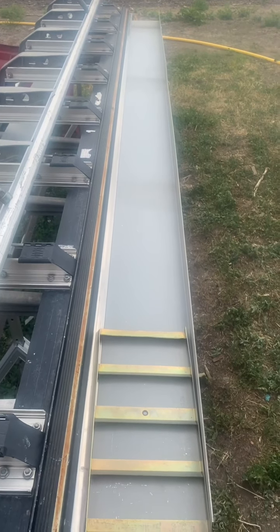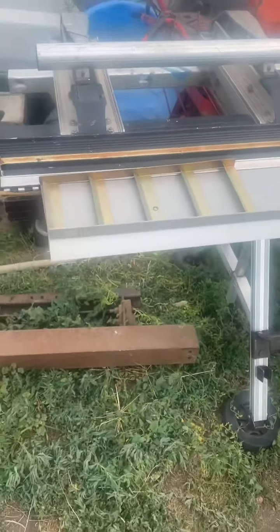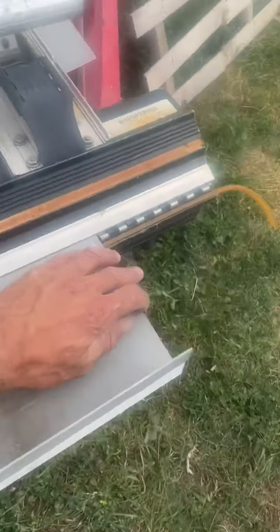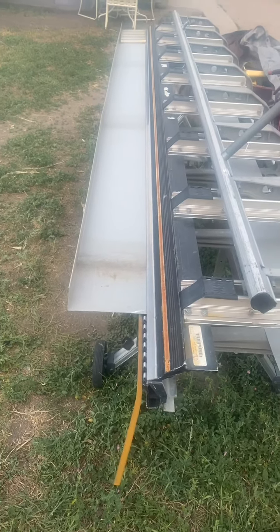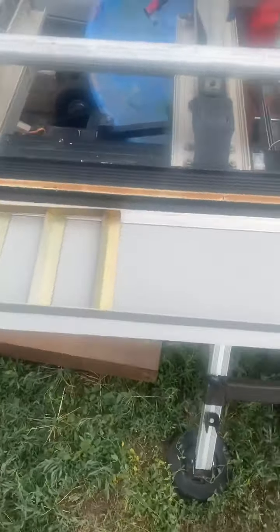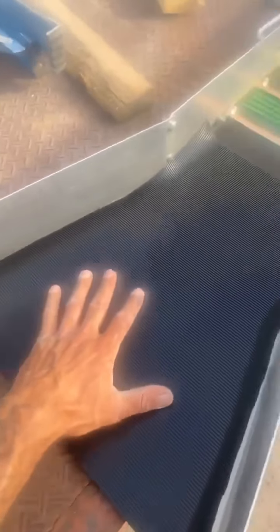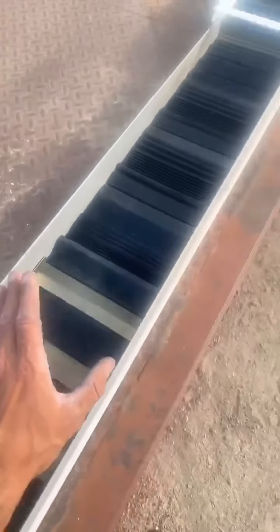We have a 10-foot sluice box — just gotta put the last bend on this bad boy and fill in the riffles. This is for this weekend. All we're allowed is a river sluice where we're going, so we'll see how good this thing performs. Now I've got everything cut, got the V-mat in there — glued in all the way down — then the water gets speed and then bam, we've got our Gold Hog mats.